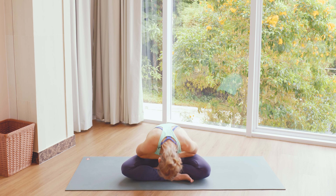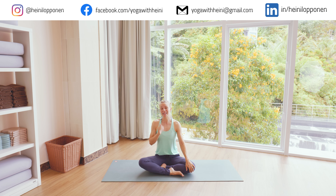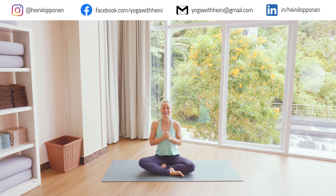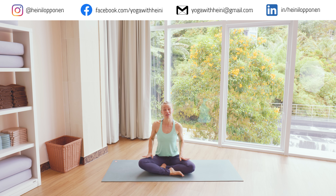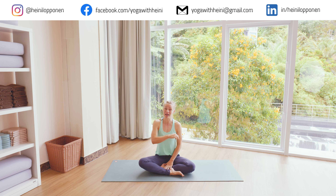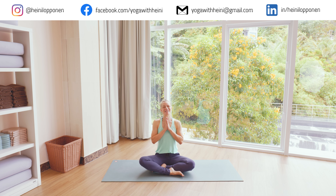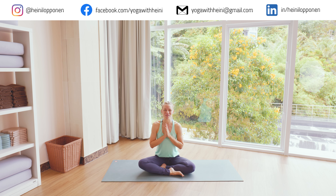Thank you so much for joining in. If you enjoyed the practice, please give the video a thumbs up and leave your comments below — I'd love to hear how you like this model of doing a slow practice that ends with a stronger flow. Any other questions, leave them in the comments below as well. If you haven't already, please subscribe to the channel and click the little bell icon so you'll be immediately notified when there's a new video. Thank you again, and I'll see you on the next video. Bye!